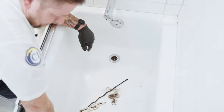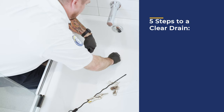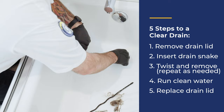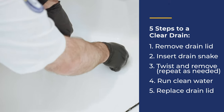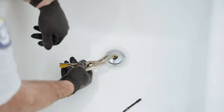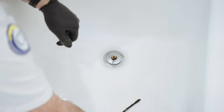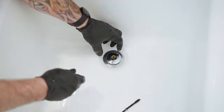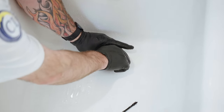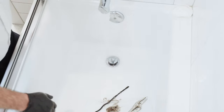Now that drain is nice and clean in there. You want to take your cap and put it back on there. This part does not have to be real tight — you just want to snug it up. Then you lift this up, put the top back on there, and you're good to go again with a nice flowing drain.